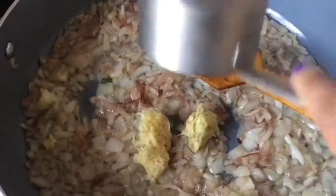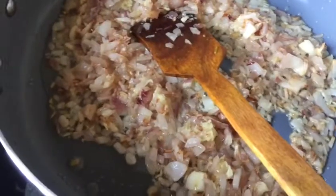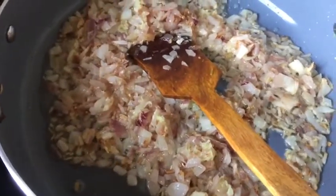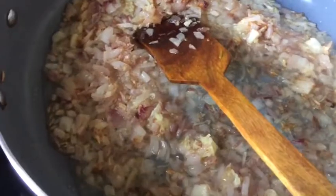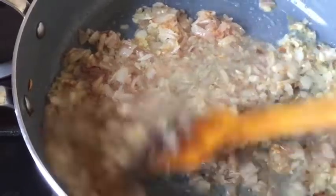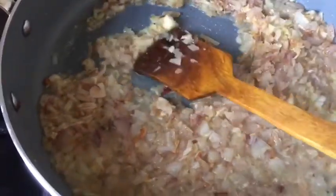Now I add the ginger-garlic paste and fry for another two to three minutes to cook out the raw flavor. I add about two tablespoons of boiling water to prevent burning, and continue frying for another two to three minutes until all the water is absorbed. After around five minutes total, the onion and ginger-garlic mixture is soft and nicely golden.